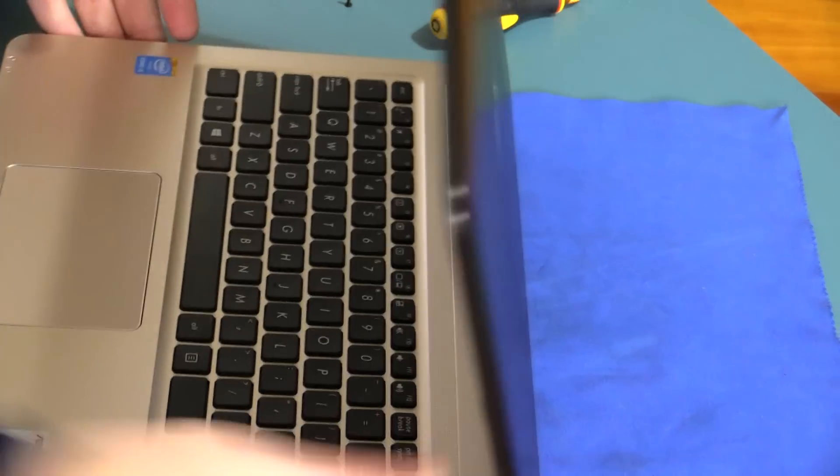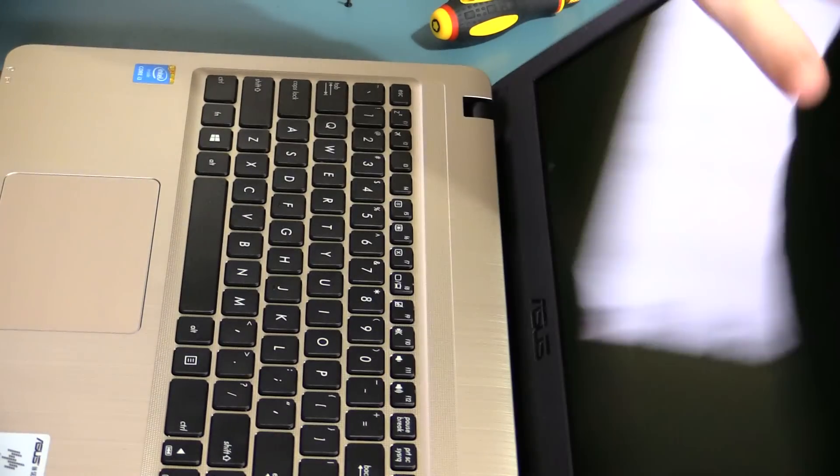The biggest trick to getting this laptop open is to try not to scratch the bezel. Since it's a new laptop, we want it to be nice and in good condition.